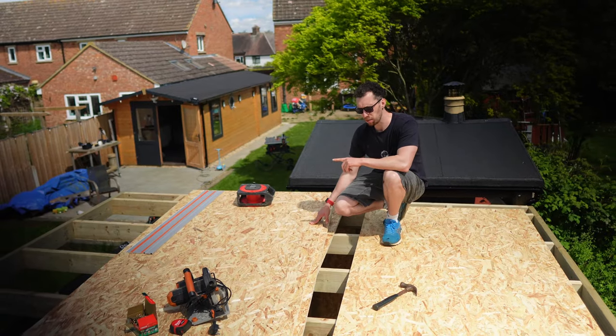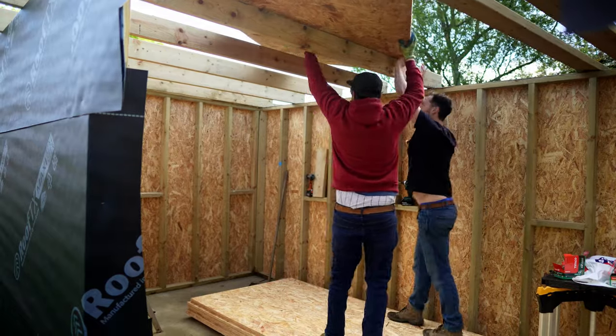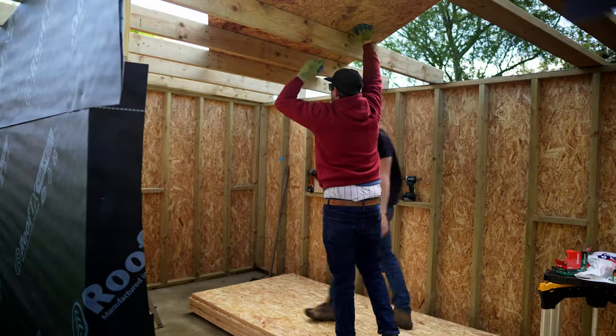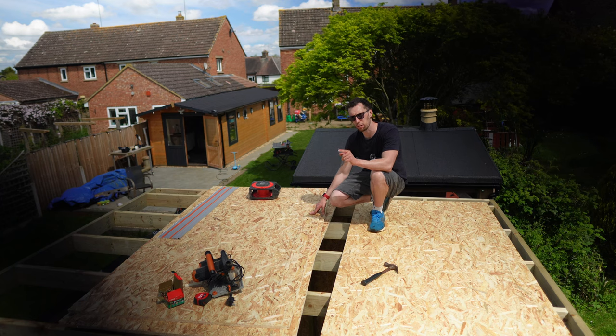Now we have all the rafters in place as well as all the laddering and end pieces around the outside. Chris gave me a hand to get six full boards of OSB sheeting up on the roof before he left, and I'm going to be cutting them up here to make it easier on myself — going through each one, cutting them down so the joins fall on a rafter, and then screwing each one in.